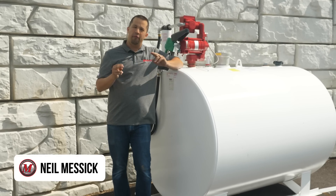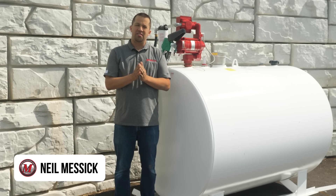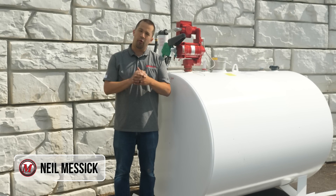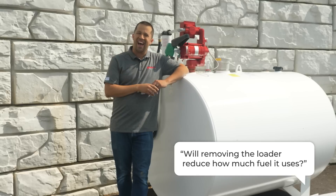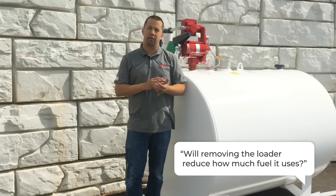Neil from Essex here to do a video on fuel consumption on a BX Series tractor. A question was asked in the comments a couple weeks ago about whether removing some of the weight from your tractor would help its fuel economy when doing tasks like mowing your grass. I intend to test that here today.